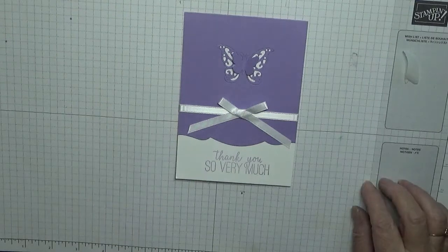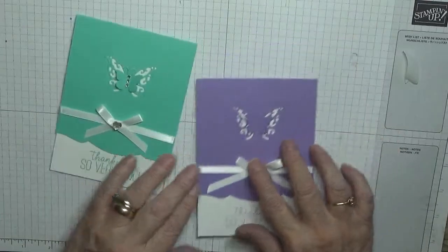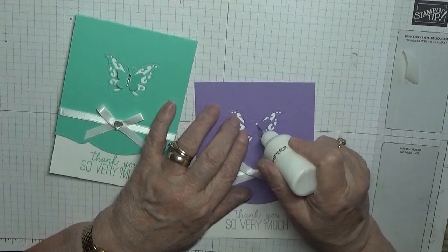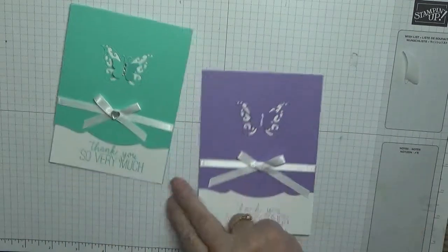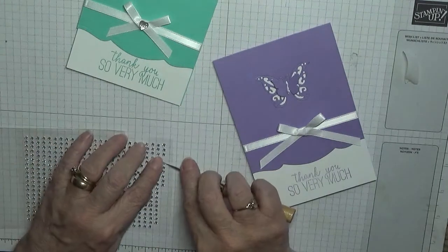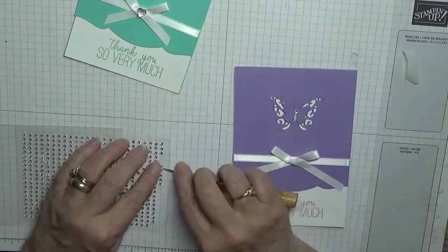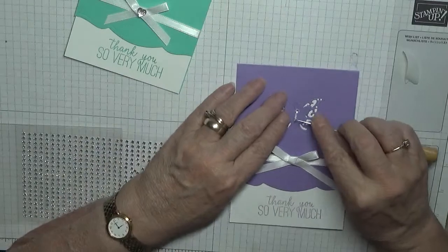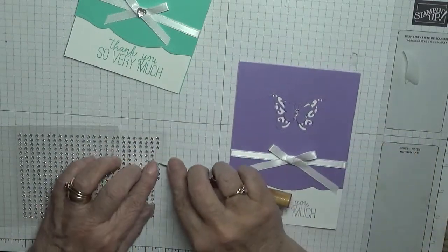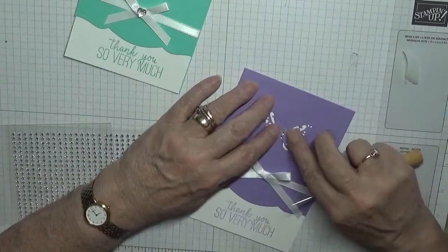And that is our card. I didn't add any gems to them — shall we add gems? Oh yeah, I did — I knew I did — three to the body of the butterfly. You can tell I made these cards a little while ago because I'm forgetting what I did with them.